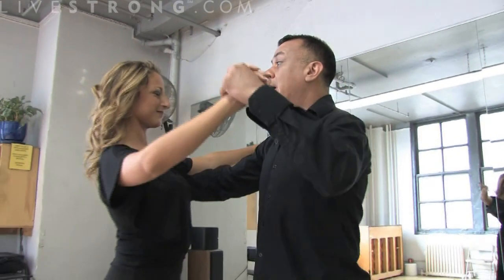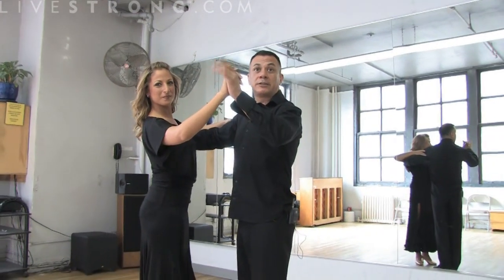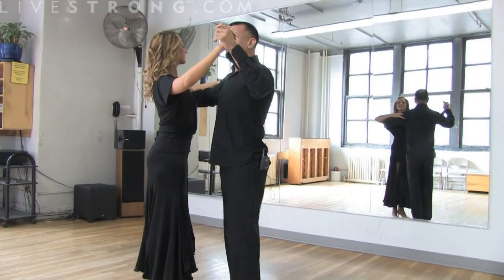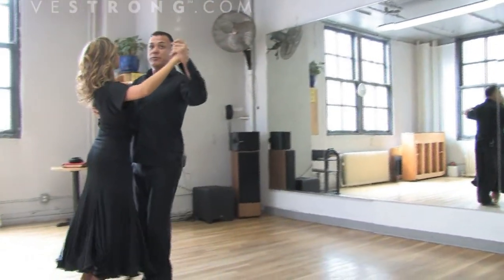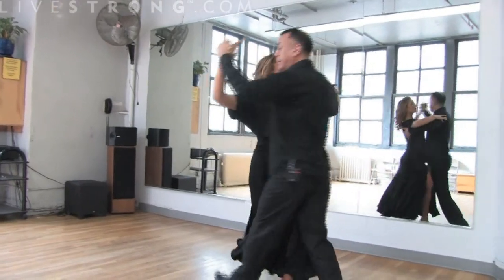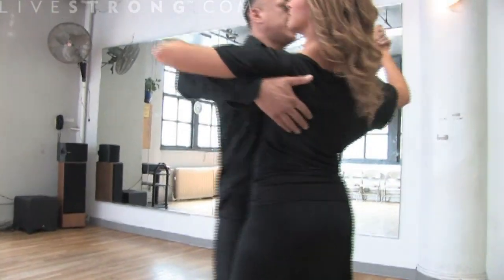First of all, the Viennese Waltz — as well as the waltz — are the only two dances that are in 3/4 time. Starting with the left foot, we have 1-2-3, 1-2-3, going into what we call a cross turn.